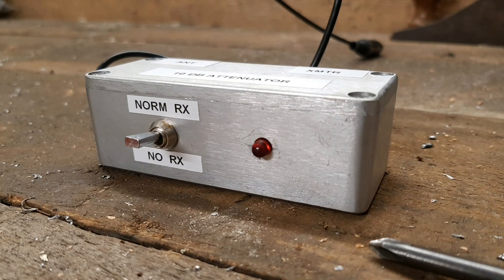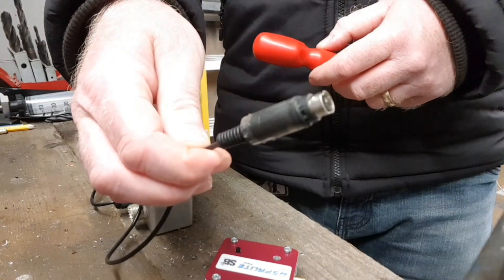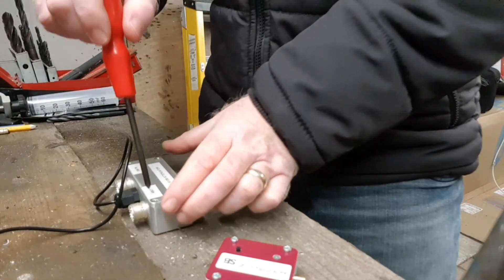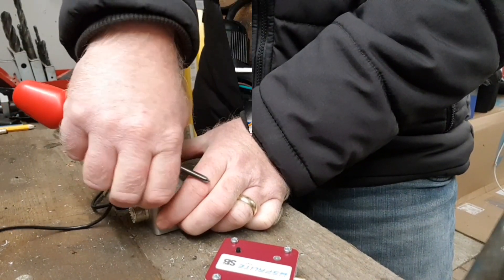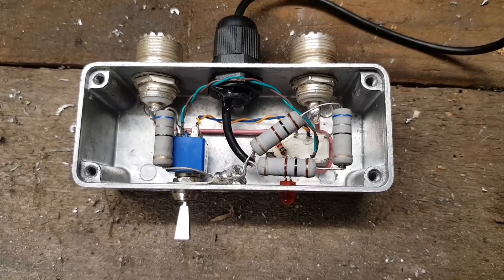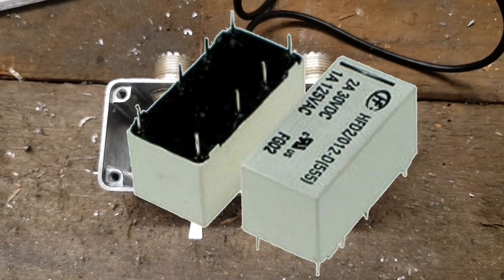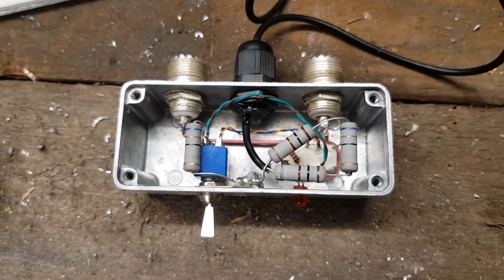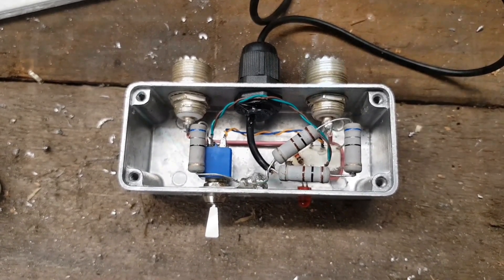This is my attenuator. As you can see it's got a normal receive and a no-receive setting. This is so I can run two stations on the same site at the same time. There's a six-pin miniature DIN plug here which plugs into the back of my FT817 to control the internal relay in this box. Down buried in there is a PCB relay — a very small 12 volt relay and it's a double throw. It throws transmit and receive in and out to activate the attenuation circuit, giving you full receive and attenuated transmit for the 10 dB that I require.